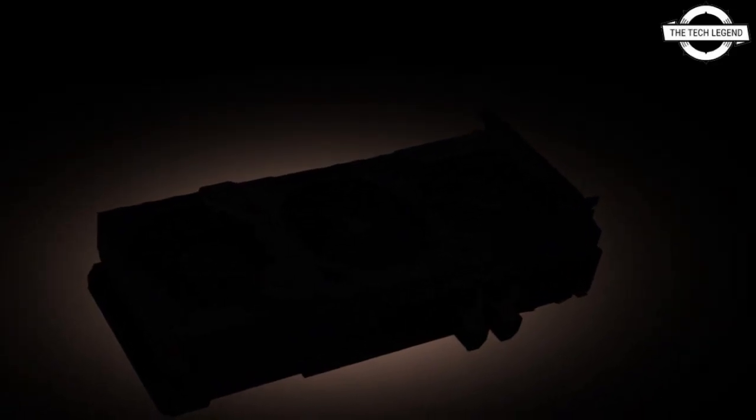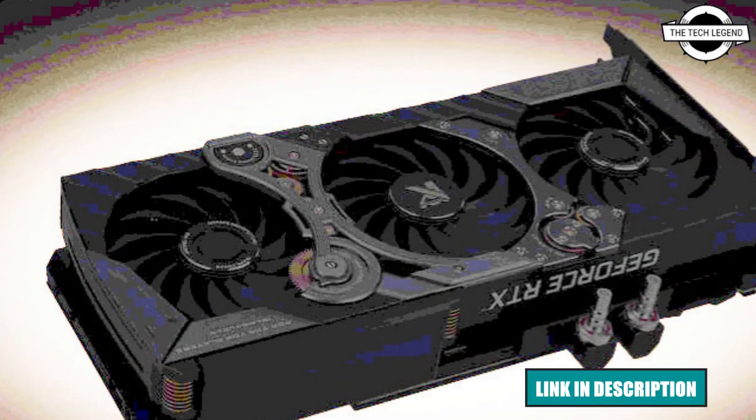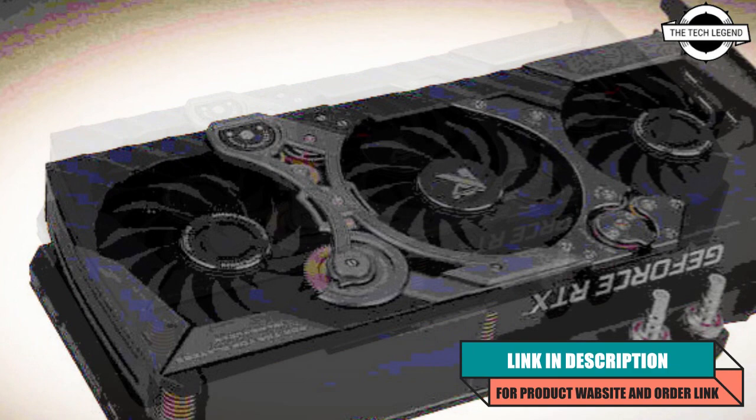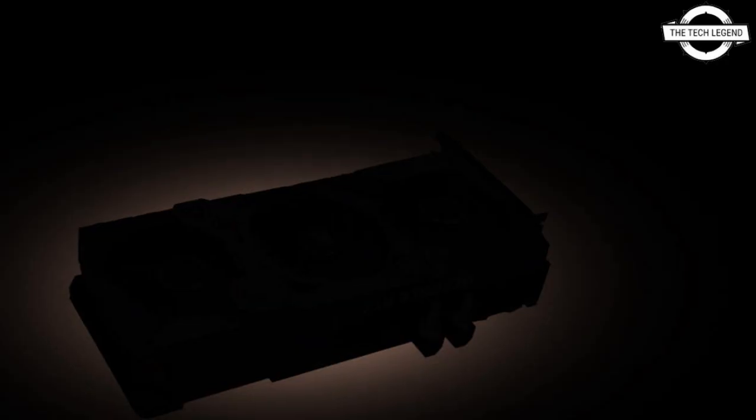Hello friends, welcome to the Tech Legend channel. Today I will talk about the Colorful flagship GeForce RTX 3090 iGAME Kudan graphics card. Colorful has leaked its flagship GeForce RTX 3090 iGAME Kudan graphics card.